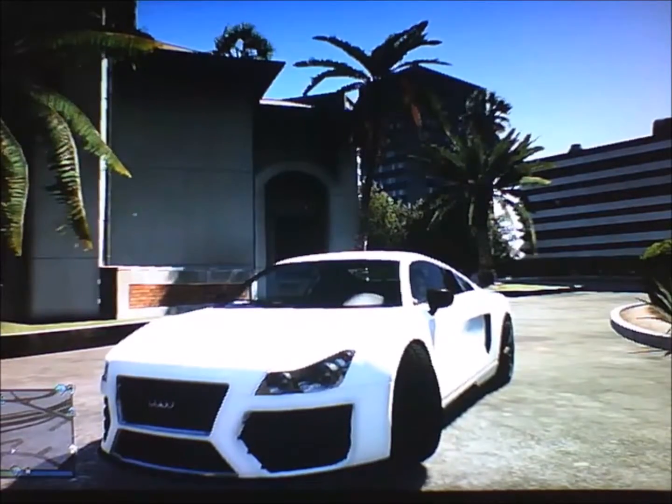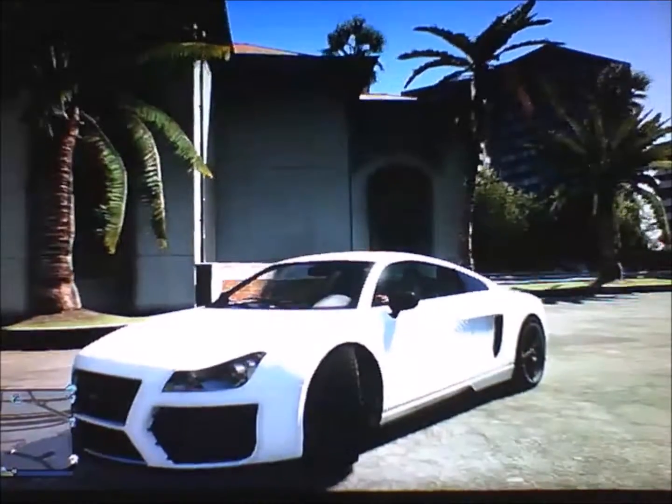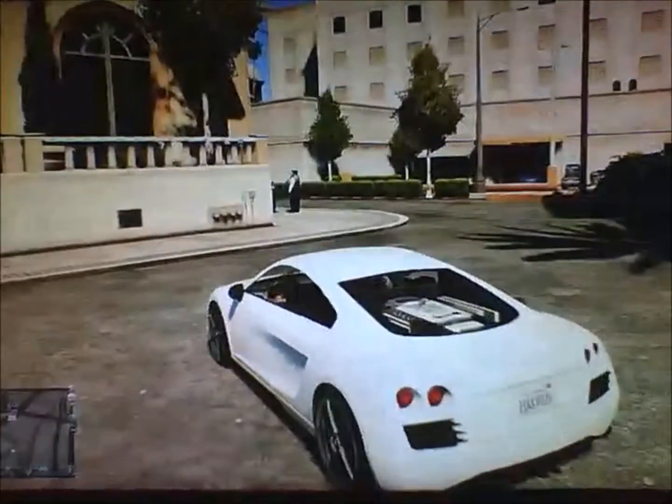Hey guys, this is UltimateGamer18 and today I am in Rockford Hills to review the Obey 9F. Let's begin.